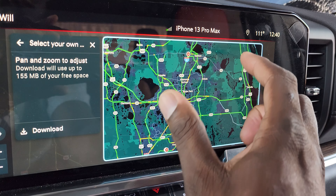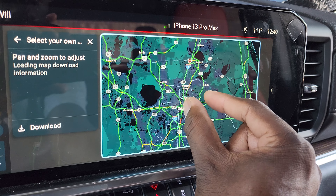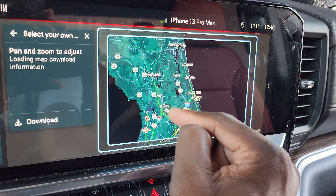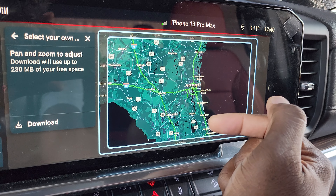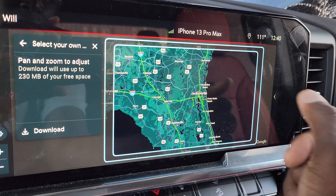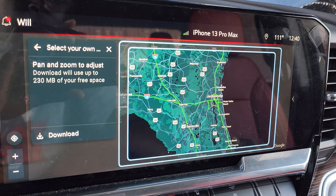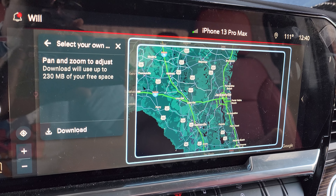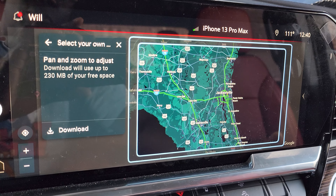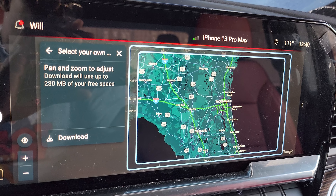You pinch and zoom to the area that you want to download. Go to settings, and then you go to offline maps. As you can see here, it's telling me that I've downloaded my home area and it expires a year from today. In this portion, if I want to download something, you pinch and zoom throughout the maps, and it zooms out as far and goes in as far, and you actually move around the maps. It shows you how much storage that portion is going to use.